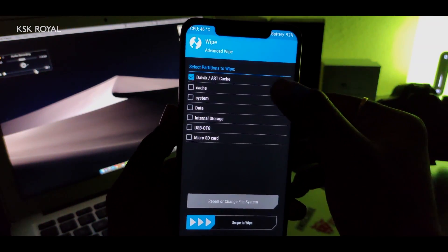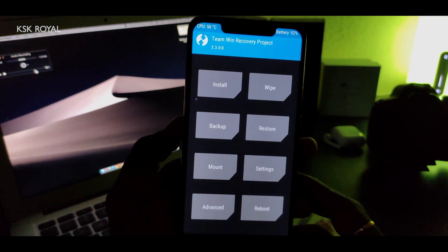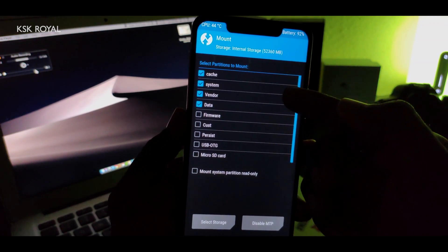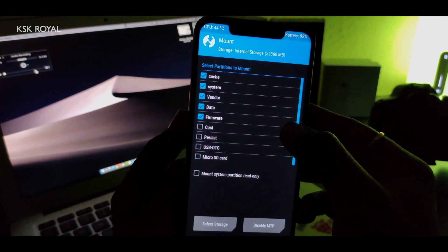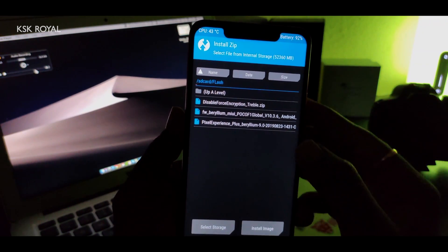To fix this, go back home, click Wipe > Advanced Wipe, select Dalvik, Cache, System, and Data, then swipe to wipe. Once done, go to the TWRP home page, click the Mount option, and make sure the Vendor, Cache, and especially the Framework partitions are mounted — the Framework partition is a must. Go ahead and mount that partition.